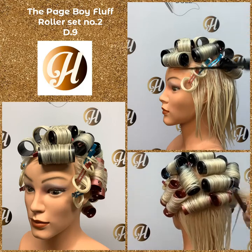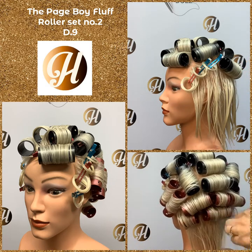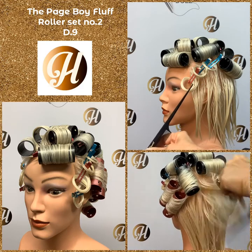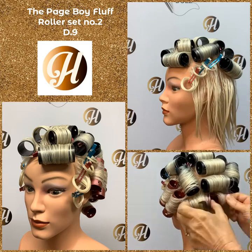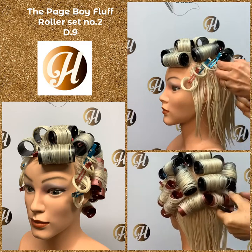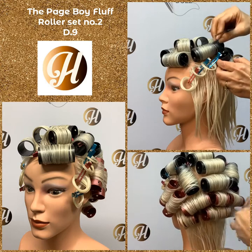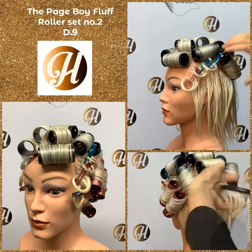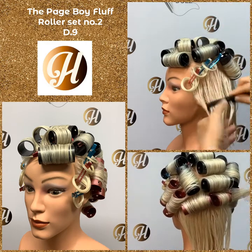If you look at your flare pin curls and they look horizontal, take them out and try them again. Remember as you pick up, you're starting from the eye and heading to the point where these two rollers meet. Keep your comb on a diagonal as you pick up. Clip this one more at the point because it is pivoting, so it needs to be clipped at the tip.